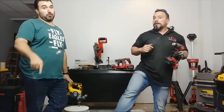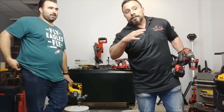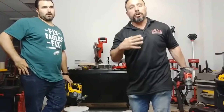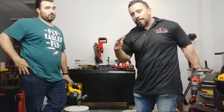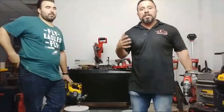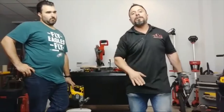Also, go buy some swag — forward slash store. Go buy some t-shirts, some hats, some stickers. The stickers are really popular and the new iron brand hats are awesome. People have been putting decals on their toolboxes. The only rule: you're not allowed to put our decals on any Ryobi tools. Okay, no Ryobi tools with our decals.